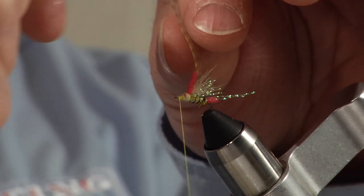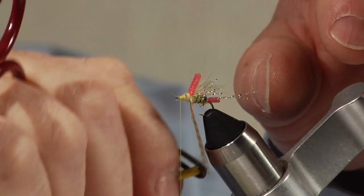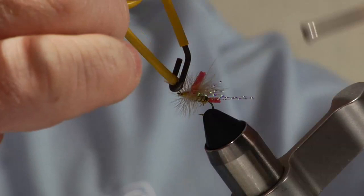I'm going to use as much hackle as I can get out of this feather and tightly palmer it down that shoulder. If you never break materials, you're never wrapping close to the breaking point and you're not getting the full amount of strength and durability out of your fly. You don't want to be breaking your thread all the time, but if you never do, you're not making your flies as durable as you could.